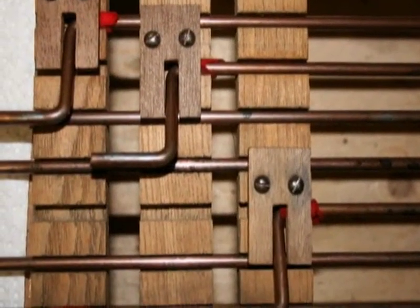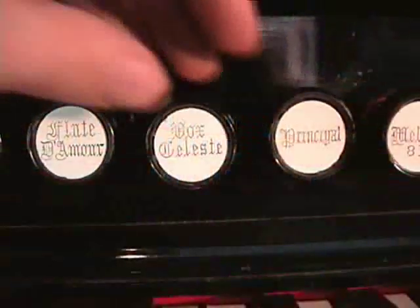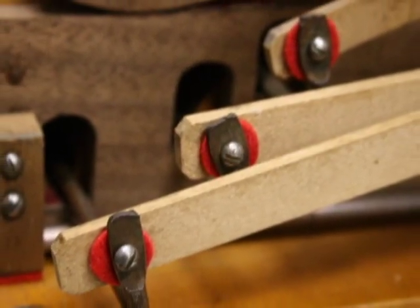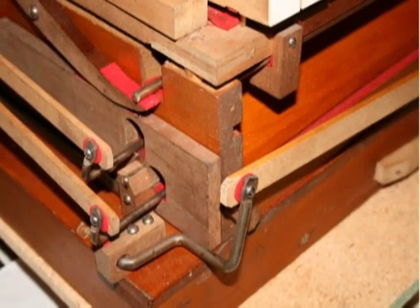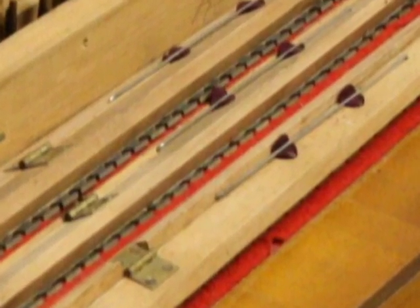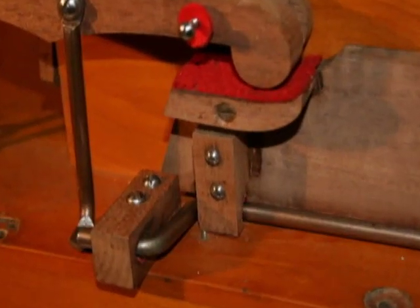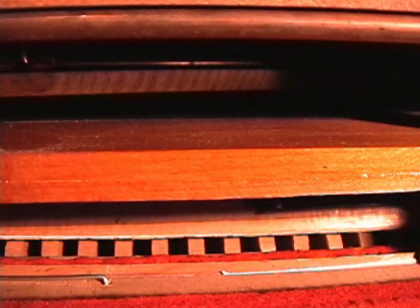To help understand what this means, let's look at the linkages, mutes, and reed cells. When you pull a stop, it engages the linkages, which are often found as metal rods and wooden links. These linkages are carefully aligned to push or pull in various ways to engage the sound or effect you selected by lifting a mute, opening a valve, or activating another mechanical assembly. In this instance I selected the piccolo stop. The mute pictured here is lifted from the reed cells, allowing the air to be sucked in and making the reed vibrate.